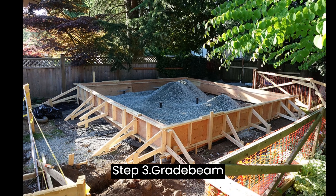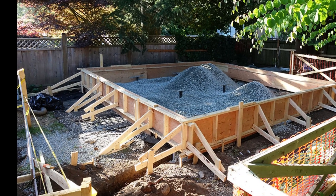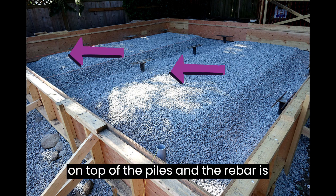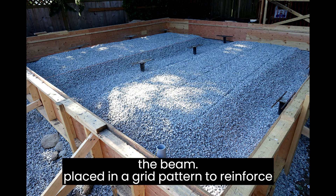Step 3: Grade Beam Construction. The grade beam is typically made of reinforced concrete and should be designed to resist bending and shear forces. The beam is cast on top of the piles, and the rebar is placed in a grid pattern to reinforce the beam.